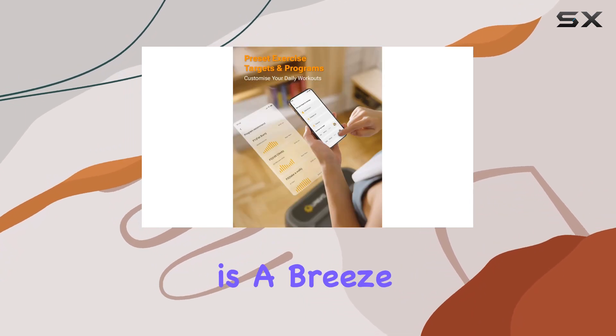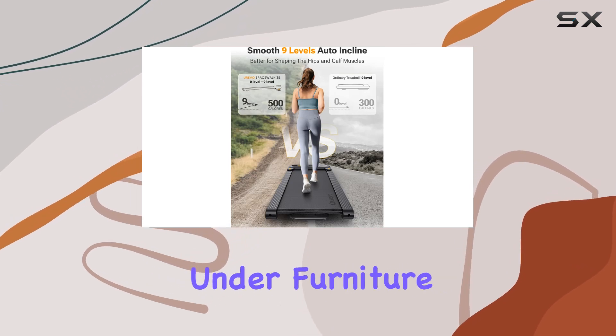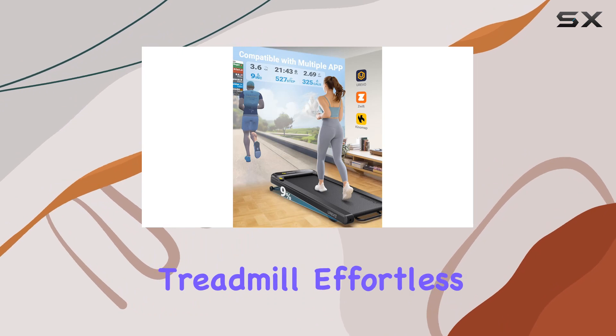Storage is a breeze, with a height of only 6.5 inches, allowing you to conveniently tuck it away under furniture. The front wheels and the portable handle make relocating it effortless.